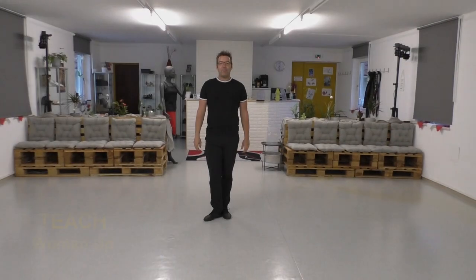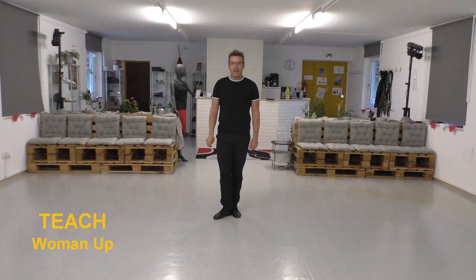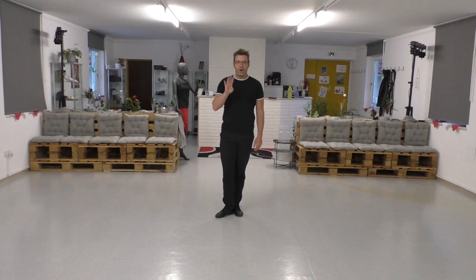Hello everybody! My new dance: Women Up, 32 counts line dance with four restarts.